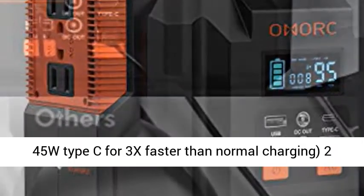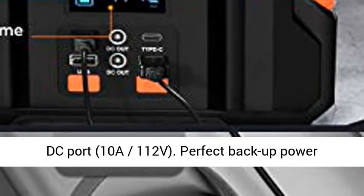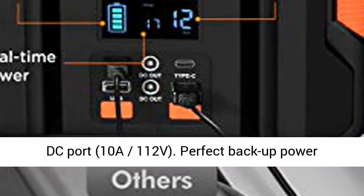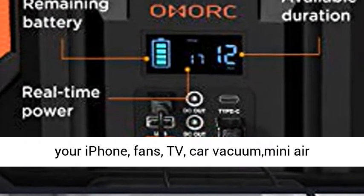QC 3.0 for 2x faster than normal charging, and PD 45W Type-C for 3x faster than normal charging. Includes 2 DC ports at 10A, 112W. Perfect backup power station for home, travel, and camping.